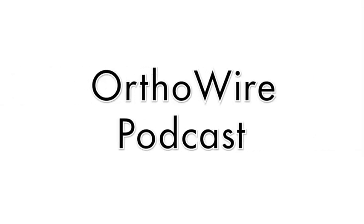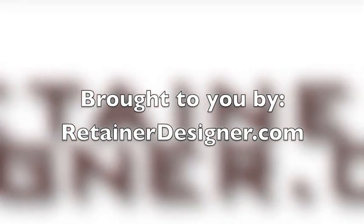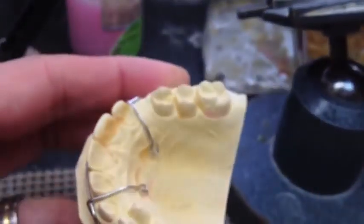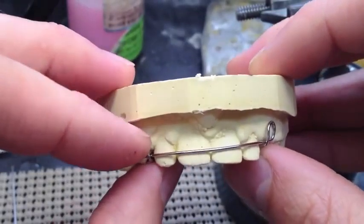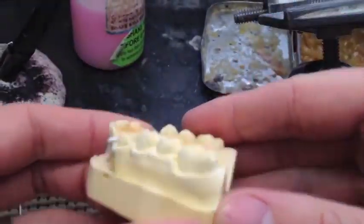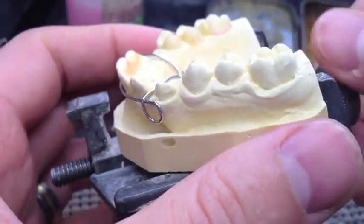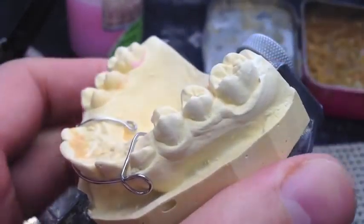I was doing an Adams clasp that day. What I probably should have included was my pre-4th Adams clasp — I used a lot of those. But here we have a pedo hawley. It's got these reverse loop labial bow, mainly used for young kids who don't have their canines in yet. This allows canines to erupt, and you can use those reverse loops to control the canines. But it's also a good chance to use Adams clasps.